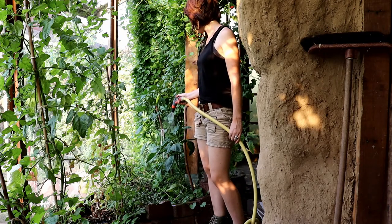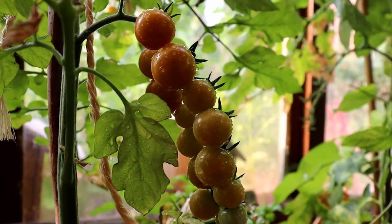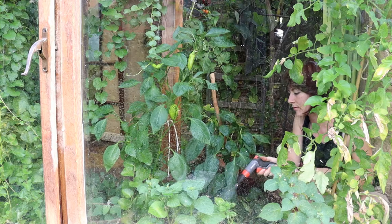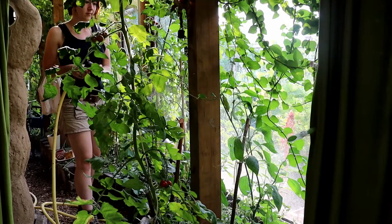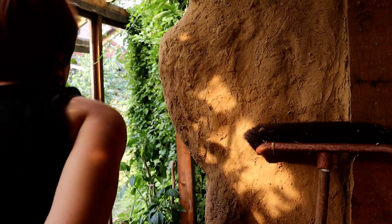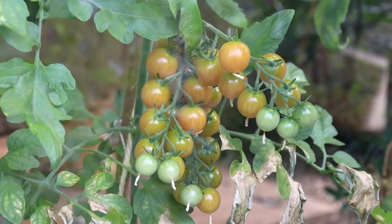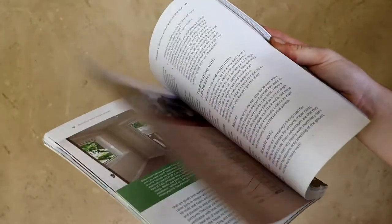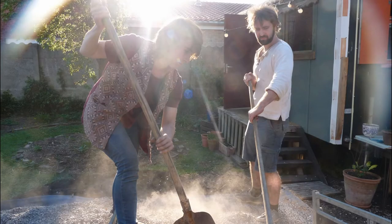For us it was the first time we did a straw bale building and the greenhouse was the right fit for the experiment. Before we started, we read about the different techniques and possibilities in the book 'Building with Straw Bales' from Barbara Jones, and researched the information available online. Then we started in springtime with three people: Jonas, Merel and me.